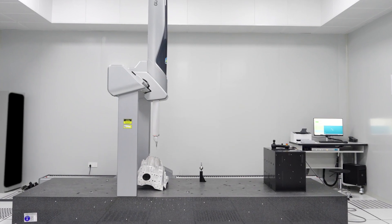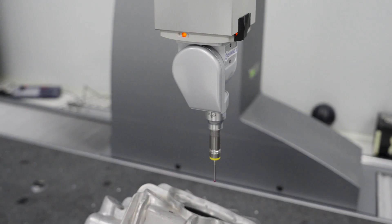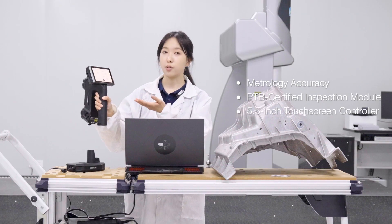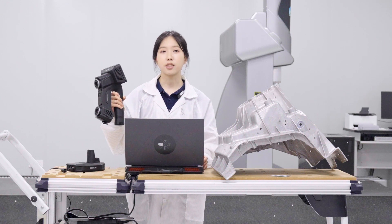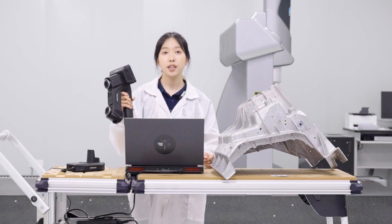Traditionally, FAI relies on CMMs, which are accurate but slower, and often require multiple setups and additional software to complete the process. This is where Freescan Omni comes in. Its stream scanning mode combines wireless scanning of 0.02 mm accuracy with a PTB-certified inspection module. Data streams directly from the touchscreen controller to the workstation, where it is quickly processed and inspected. Compared to traditional methods, the entire process is faster, more flexible, and more efficient. This all-in-one system brings flexibility and performance together in a closed-loop FAI workflow.